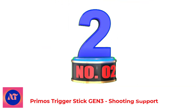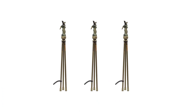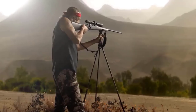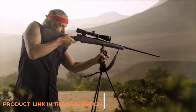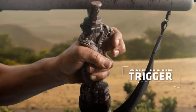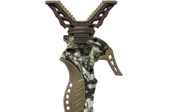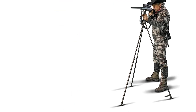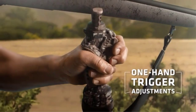Number 2: Primo's Trigger Stick Gen 3 Shooting Support. The innovative Trigger Stick revolutionized hunting tripods with a trigger that allows the tripod to be quickly adjusted up or down with one hand, allowing last-second micro-adjustments without losing your sight picture. The patented Trigger Stick is truly a revolutionary tripod system. It is excellent for run-and-gun hunting for big game and turkeys when you often have to prepare for and make the shot right now, which often precludes the use of a shooting tripod.